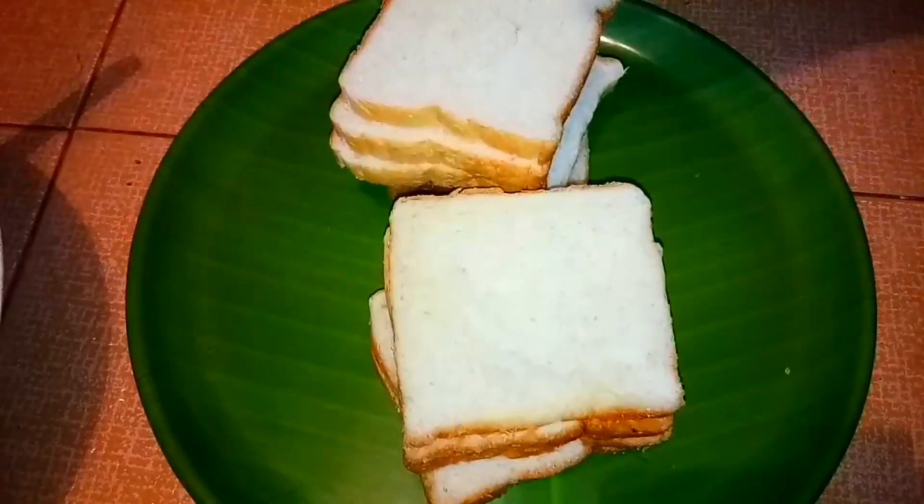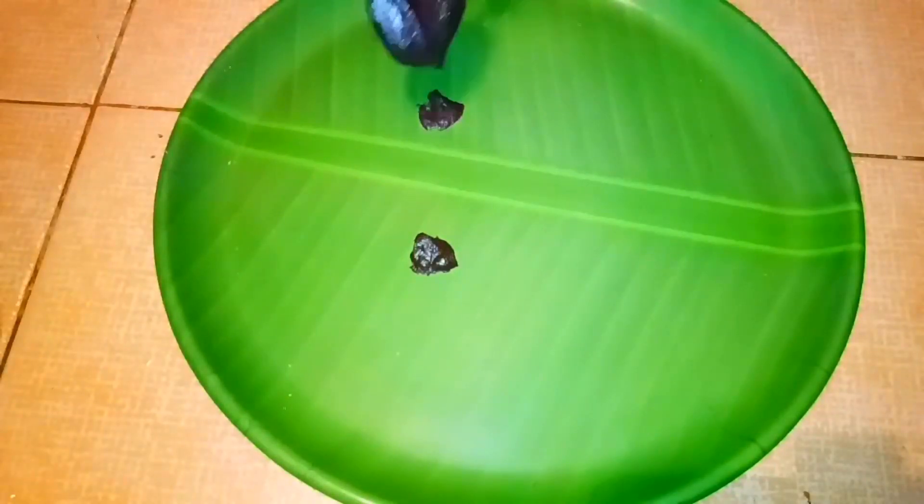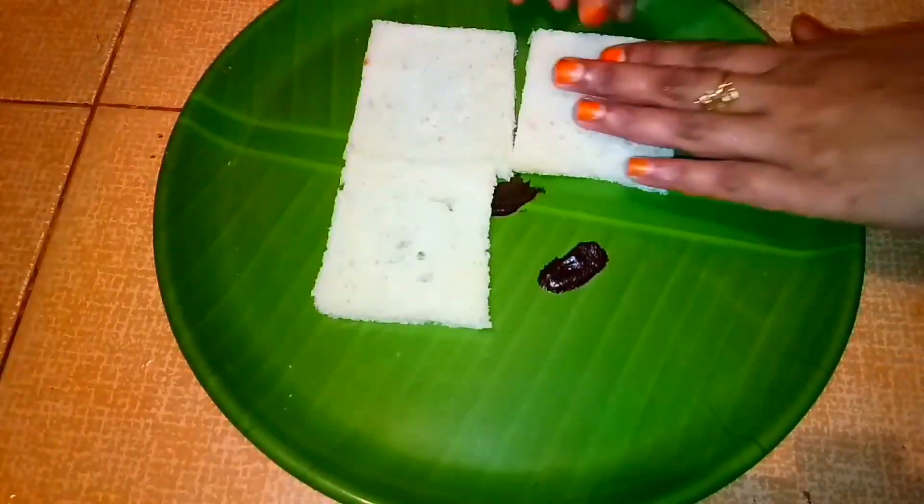We will cut the bread in the brown color. We will spread a little cream on the cake and add 4 pieces of bread.